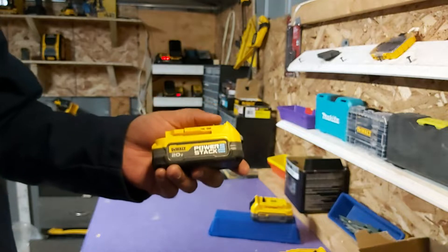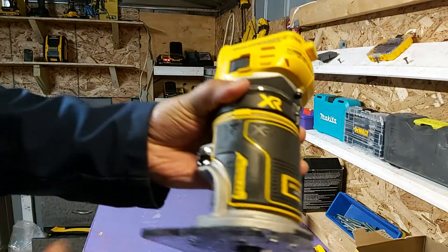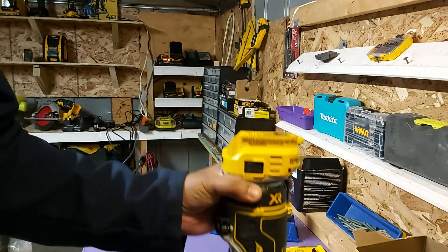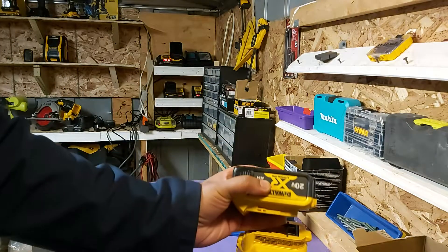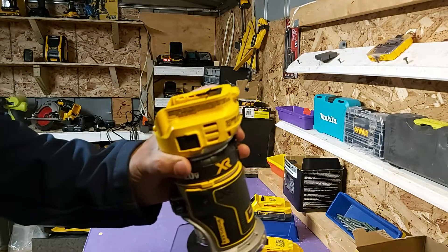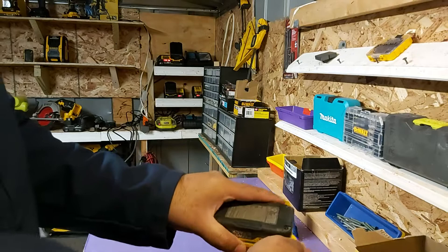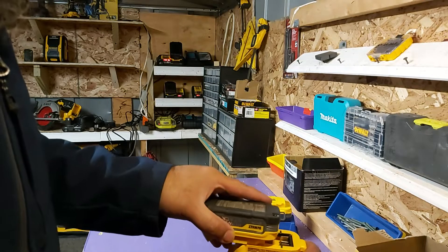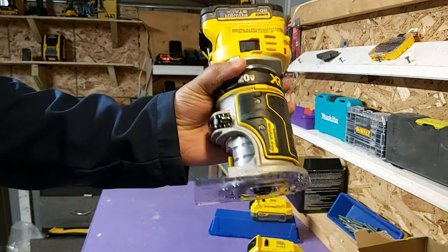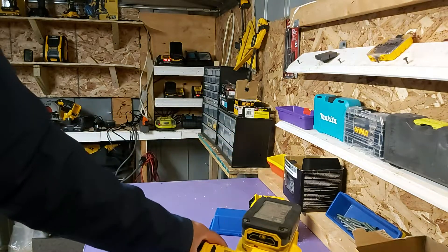The first one is the router. This router is already more than three to four pounds heavy, and attaching another 5-amp battery to this tool just makes it more of a fatigue on your hand. It's way better to use a smaller, lighter battery like the power stack, which you can see is almost non-existent compared to the 5-amp.